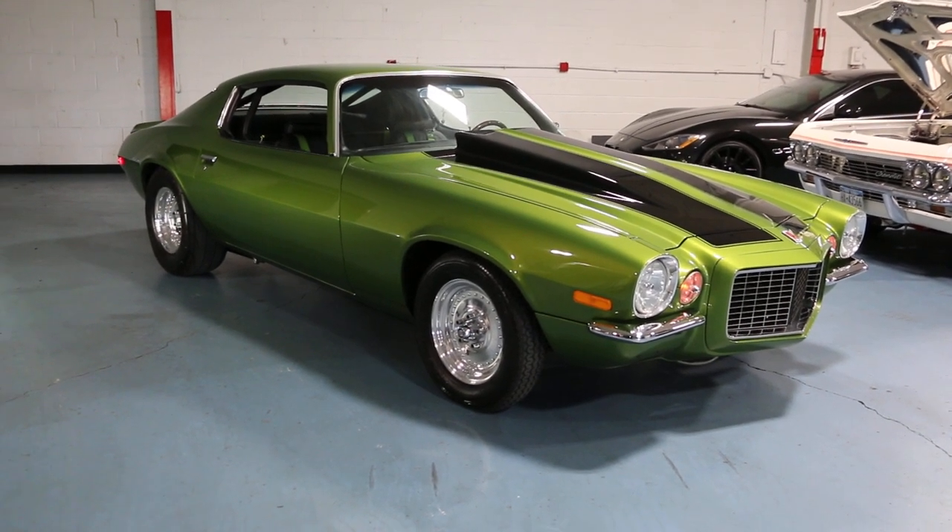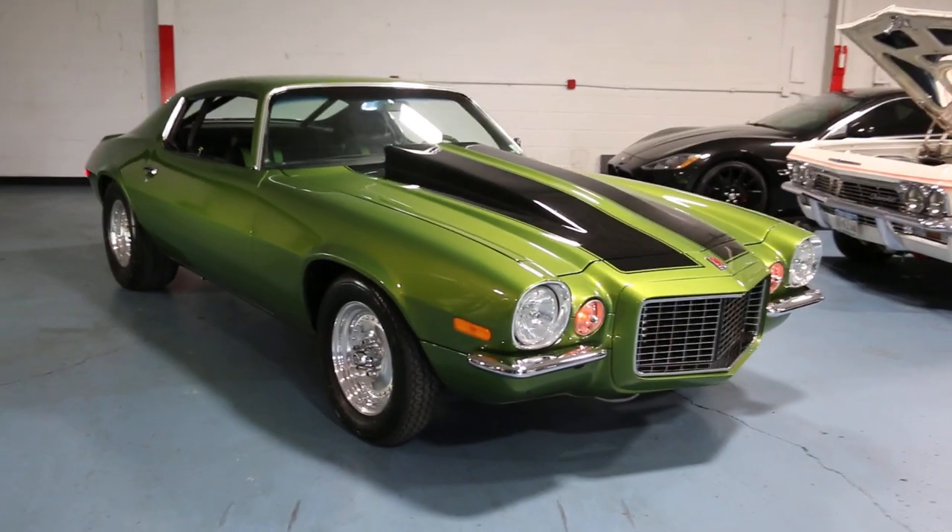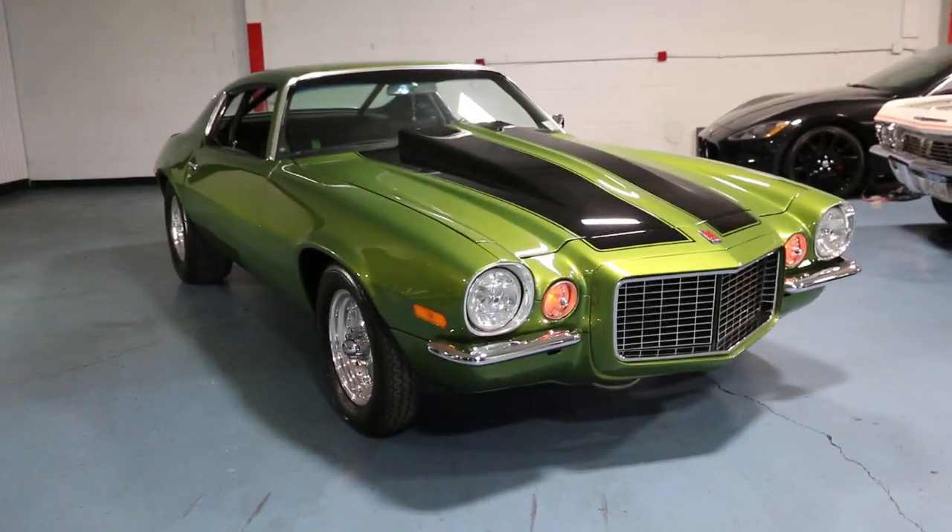Hey guys, thanks for joining us today. Mike here at Weeby Autos. Today we have a beautiful split bumper Camaro. We've got the owner here who's going to tell us a little bit about it. How are we doing today?